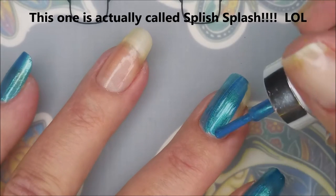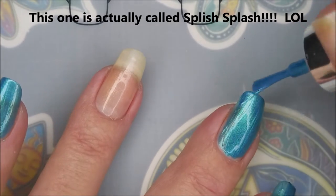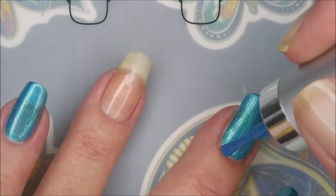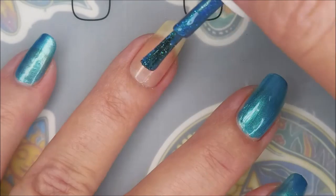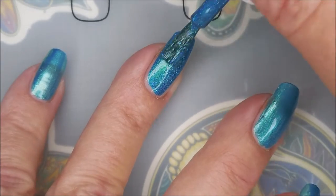I'm going to go in with our first coat of these. I'm doing the Splash Splash one on all of my nails except for my ring finger and my thumb. My ring finger — I don't know about my thumb — but I'm using the Birthday one on my ring finger for sure.